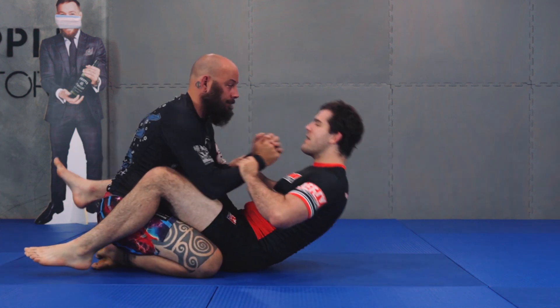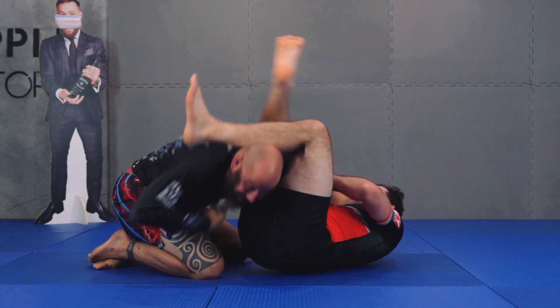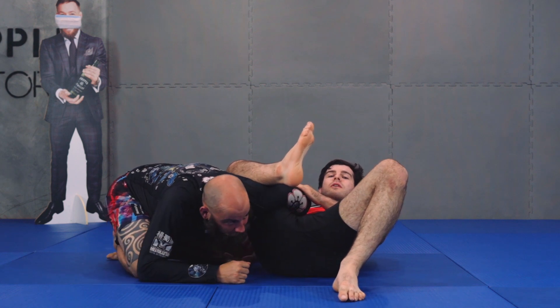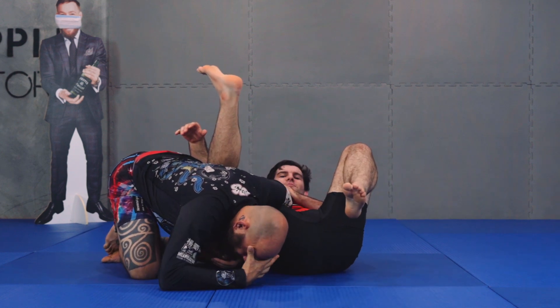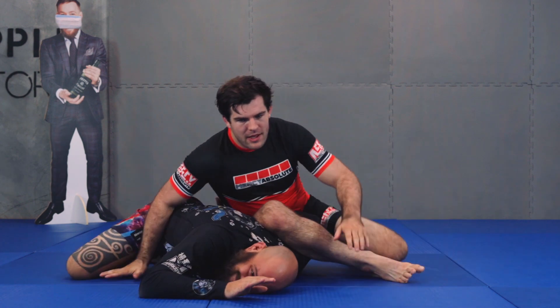The other option from this armbar: he pulls that bottom arm out and I cut the angle the other way. I don't look for the triangle — I look straight away for my kimura position, my seated kimura position, aka the omoplata. Here I'm sitting up and giving my finish.